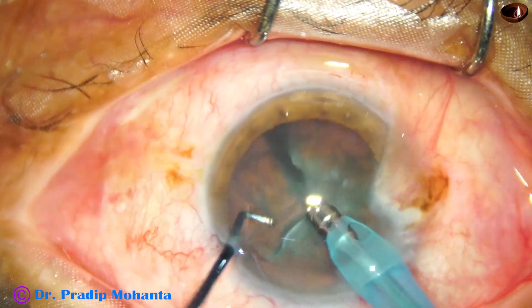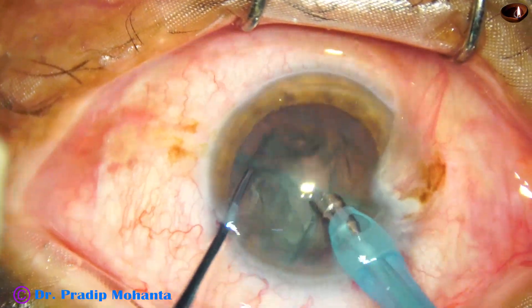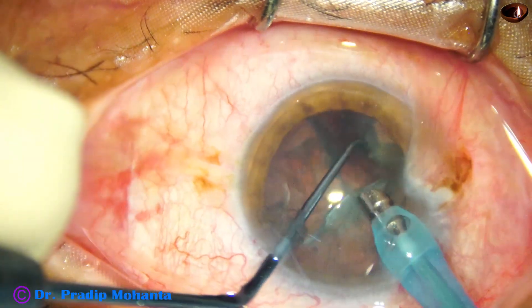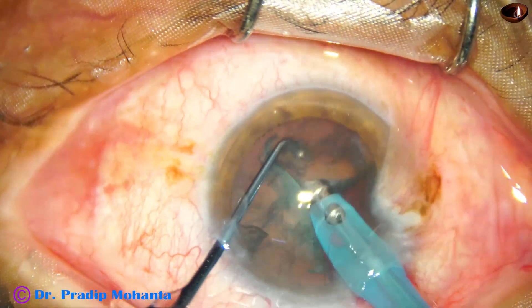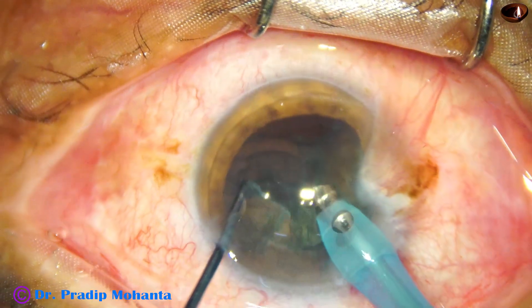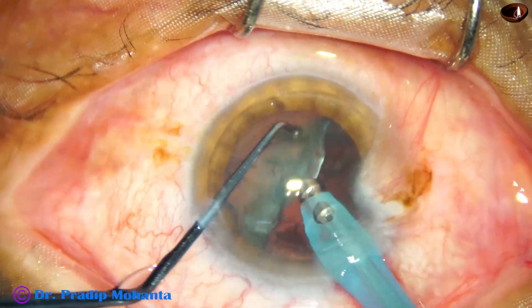Now I take the small nucleus sustainer with a 1.7 millimeter tip length — this is easier to manipulate in the anterior chamber. I am spinning the nucleus a few times, and here comes the first nuclear piece, then the second one, then we come to the hemi-nucleus.